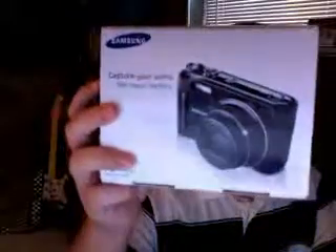Hey everyone, Aaron here. In case you've been wondering, I haven't done any reviews or anything the past week because I've been at my dad's house and didn't really have my camera or anything to do. So upcoming we'll have the unboxing of the Samsung HZ15W, a new camera that I love so far.